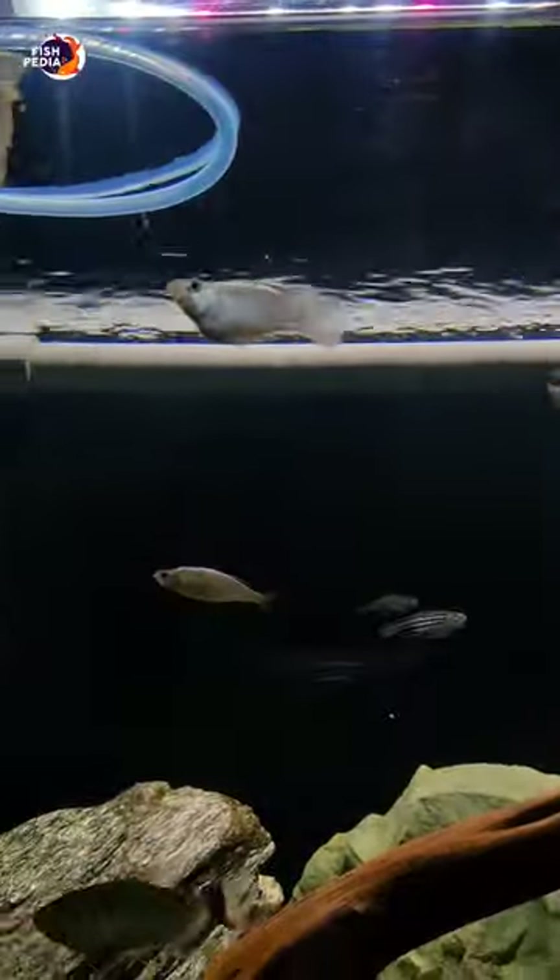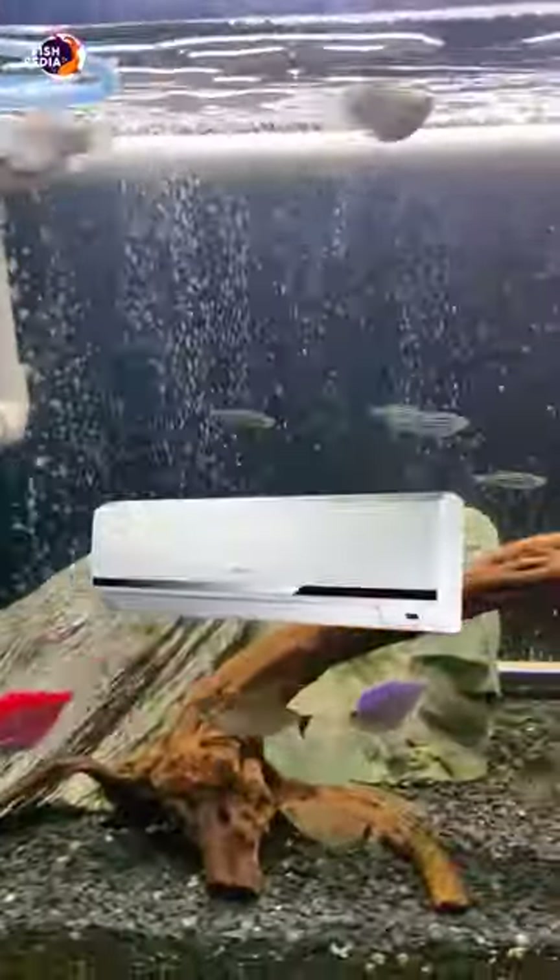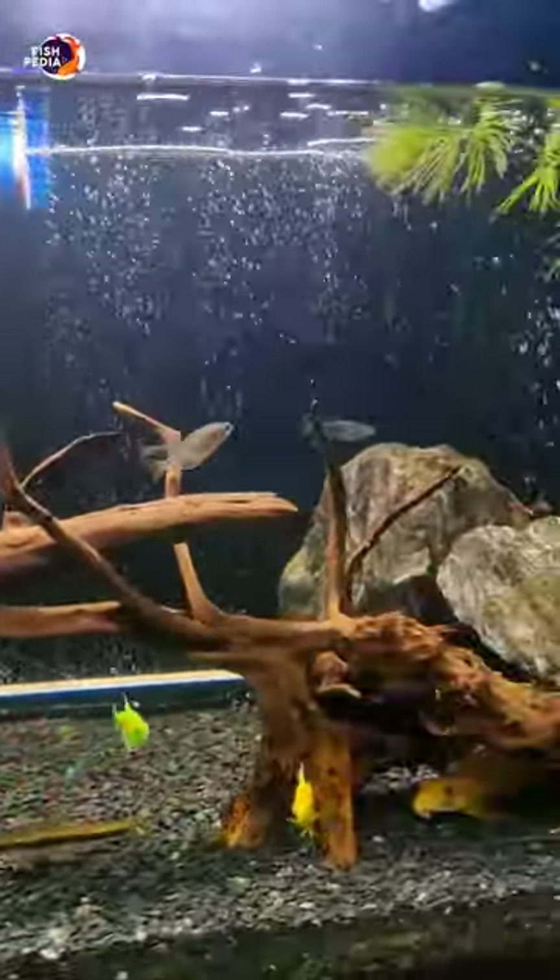If you look at the tank, the oxygen is going to be low. It's going to be easier to get the aquarium equipment.